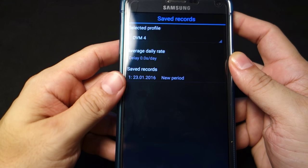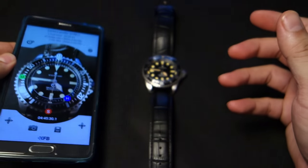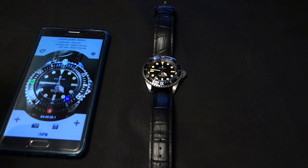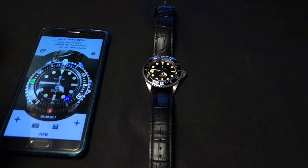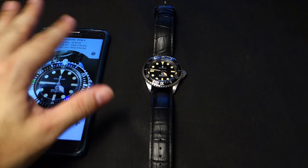So there you go, your new period has started. What I did was I wound it up, wore it for a day to get it charged up, and then the next day when I woke up I started the process. Throughout the day I went back to the app and did it maybe four or five times a day.